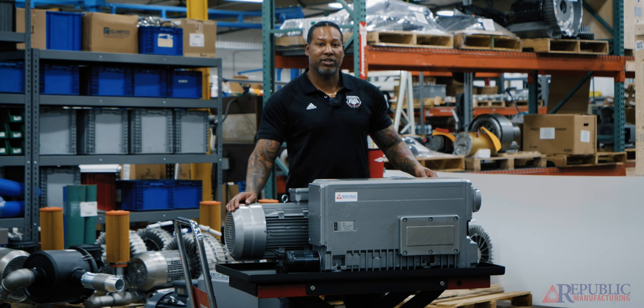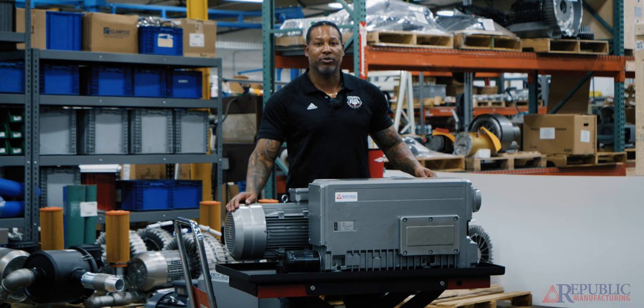This unit carries oil that you have to change every so often, and it also has oil separators or oil filters inside the pump that have to be changed twice a year or once a year depending on the type of oil you're using.